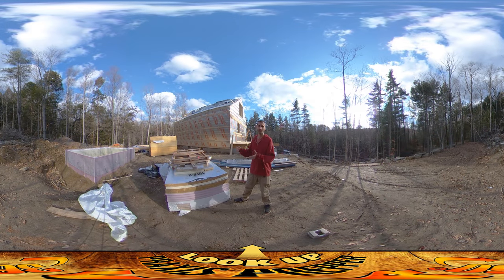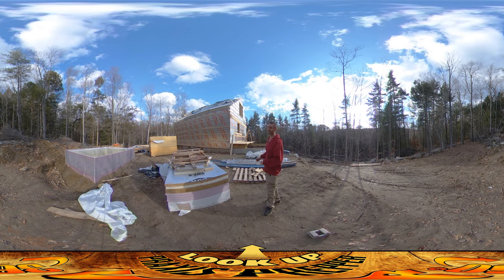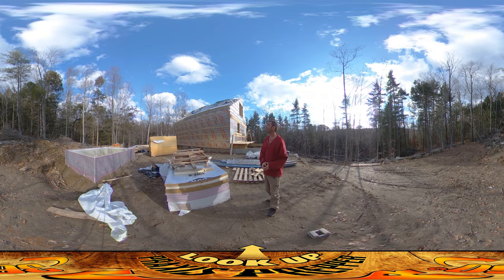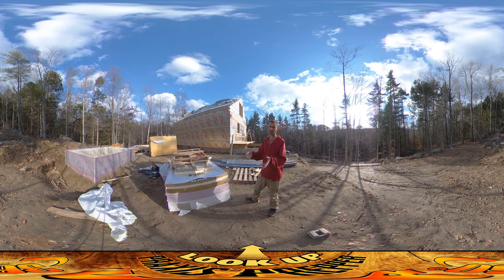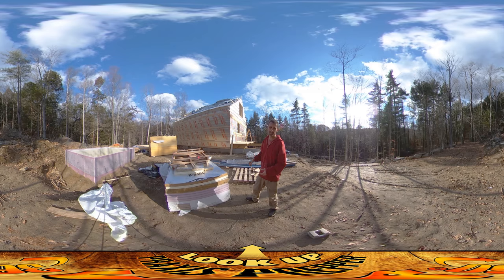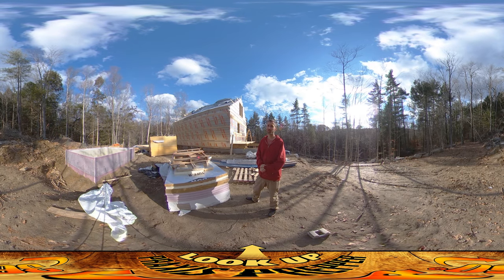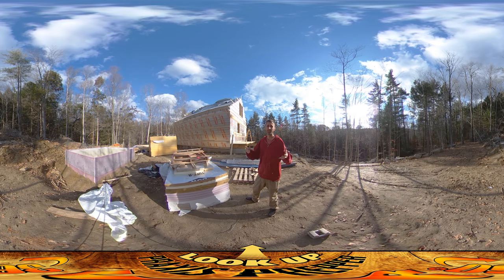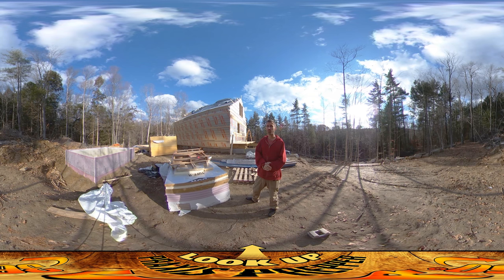Hey everybody, this is Praxis and I'm just finishing up for today. I finished the west facing wall of the house — it's now all insulated. The only thing left to do is a little bit of the south facing wall, which is pretty simple. It's just throwing up full panels and little spaces between the windows. And then the roof.